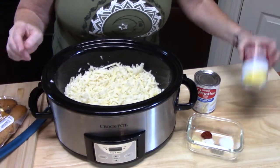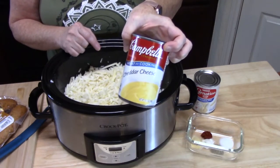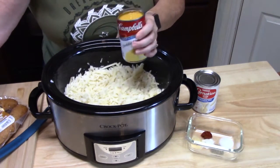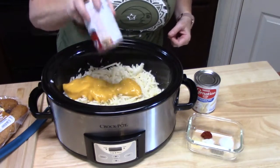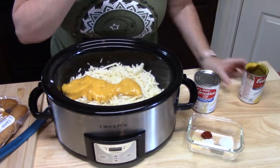Next thing we're going to add: one can of cheddar cheese soup. That's ingredient number two, right here.